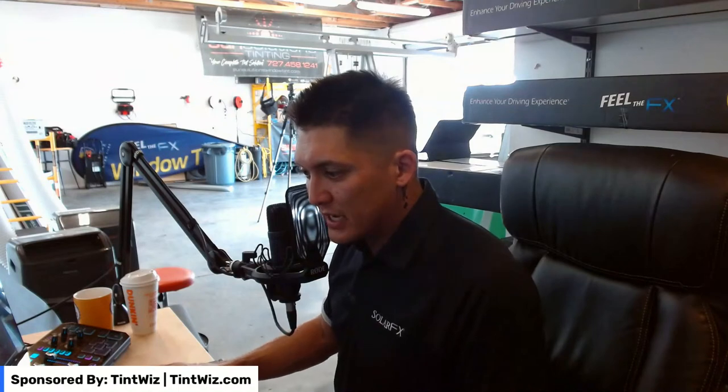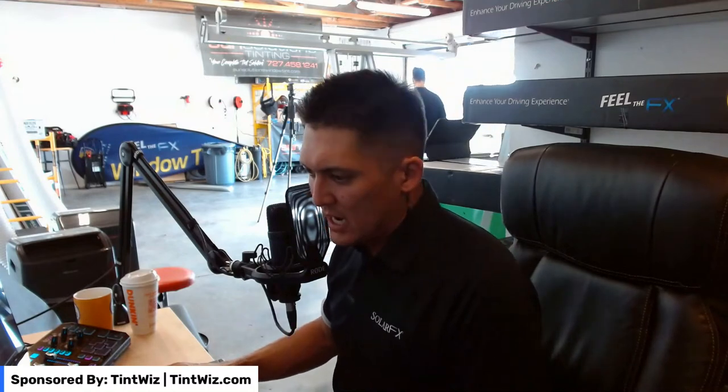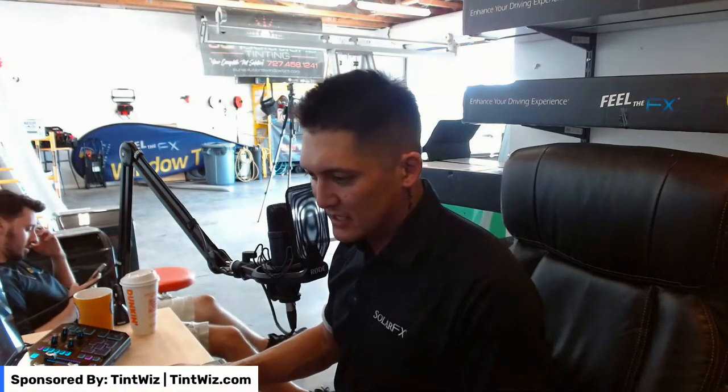How much square footage and what dollar per square foot? The way we're working: our silvers are running at $8, our dual reflectives at $9, and our ceramics at $13. For cut sheets, go into TentWiz, go into the project, click on it, and you can either download a PDF or print it — that's the cut sheet.